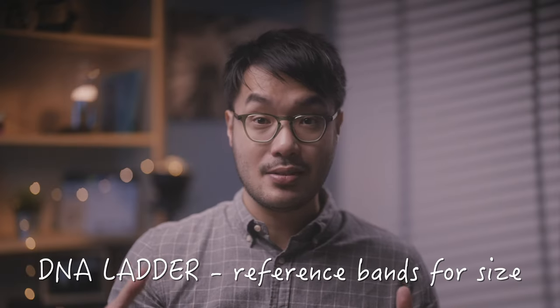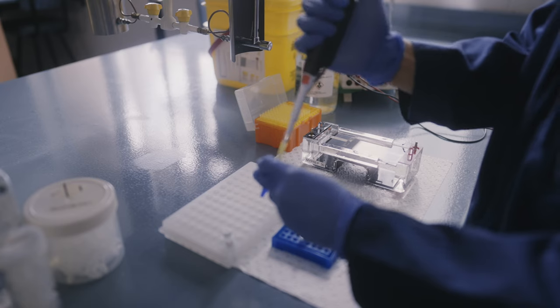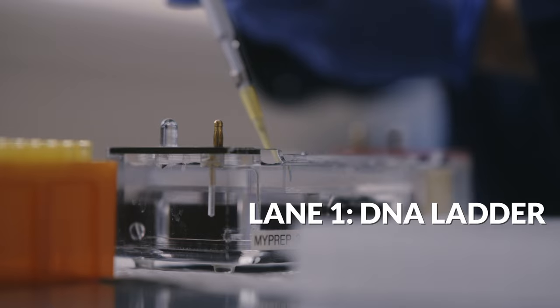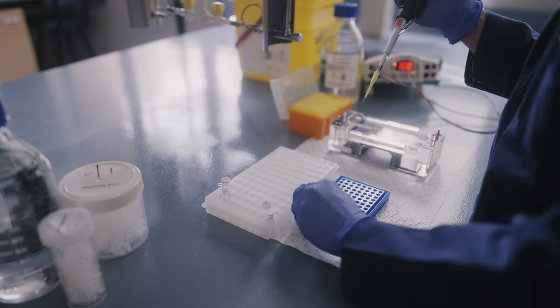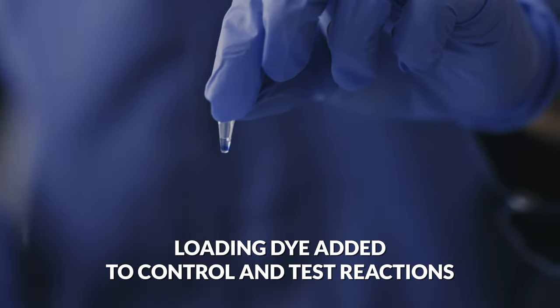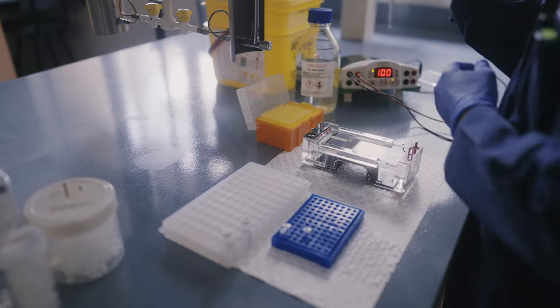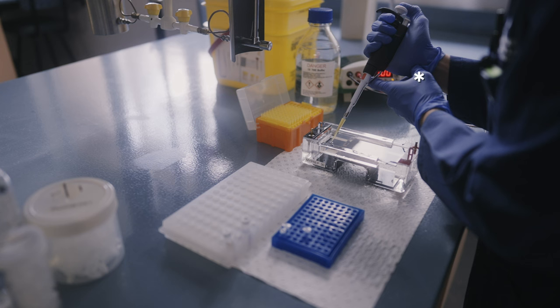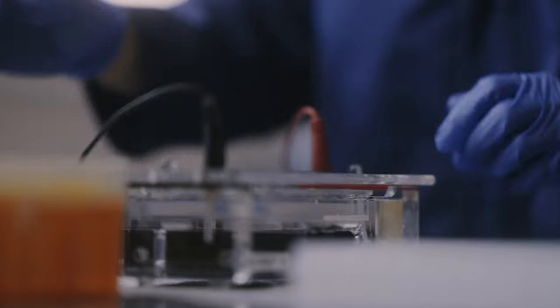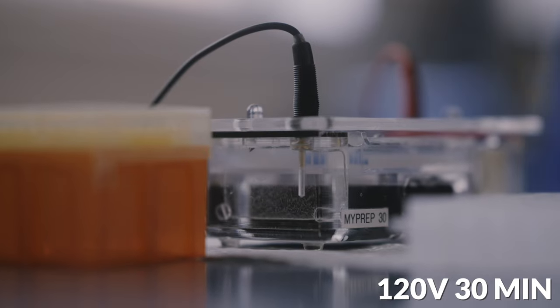Once your PCR reaction has finished running, we load the samples onto the gel. We need a DNA ladder — a reference set of DNA bands of known size to compare against the bands in our PCR reactions. DNA ladders are commercially available and already contain a loading dye, the dark bluish-purple dye that we can see as the DNA samples migrate further down the gel. Our PCR reactions are still completely see-through at this point, so we need to add a loading dye separately to our own reaction samples. We then load the control and test reaction samples in separate lanes, inserting the tip of the pipette into the top of the lane, taking care not to pipette bubbles into the gel. Some scientists use their off-hand to support the pipette and make sure each sample only goes into one lane. Now let's attach the anode and cathode onto the tank and start the electrophoresis reaction. Common settings are 120 volts for 30 minutes, but you can adjust this as you go.